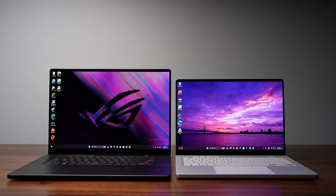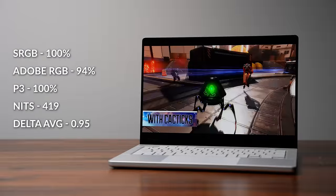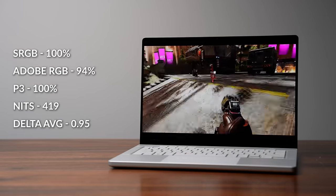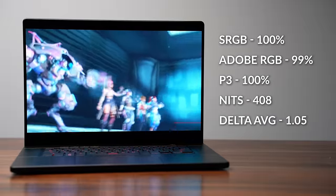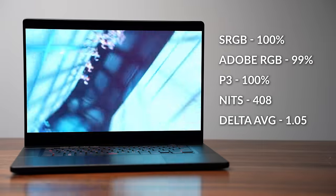The stars of the show are the displays — both are OLED and they're absolutely gorgeous. The G14 gets a 2880x1800 OLED at 120Hz with an insane color gamut, very good color accuracy, and around 500 nits peak brightness, which is respectable for HDR even if it's not class-leading. The G16 has a slightly lower resolution of 2560x1600 but bumps the refresh rate to 240Hz. Both have a 0.2ms response time, and color accuracy is fairly identical — slightly better on the G14, but really splitting hairs. For gaming and content consumption these displays are excellent.